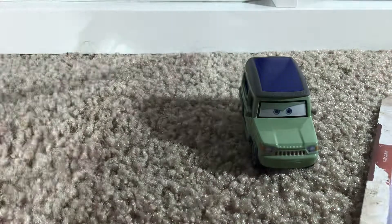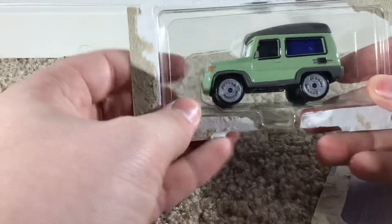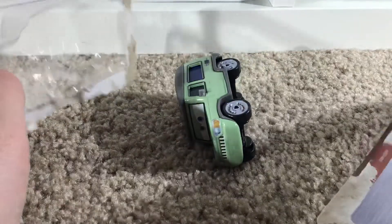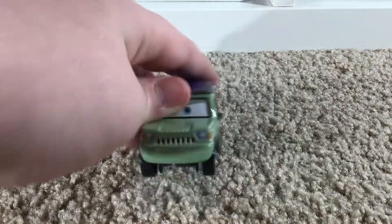He's out! He has this little cardboard thing holding him in. I've seen the 2022 ones have that so far — it's really weird. That comes with him, so I'm getting that out of the way. Here he is.